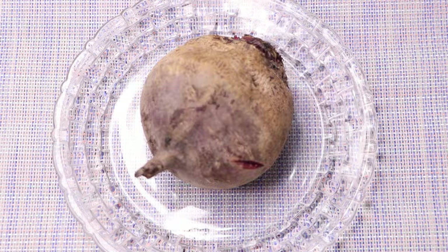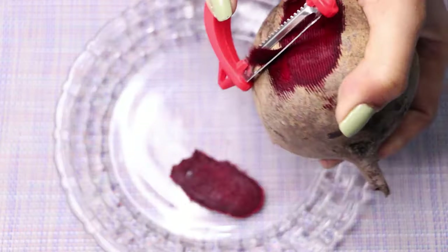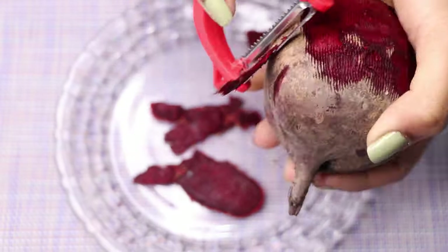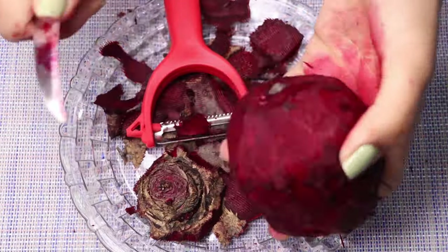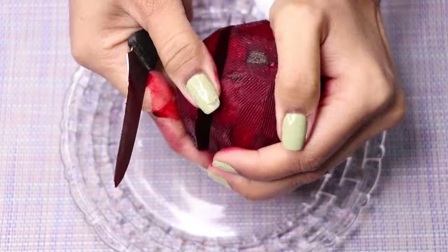Here I'm taking a beetroot and with the help of a peeler I'm peeling its skin off. After peeling, we have to cut the beetroot into small pieces.